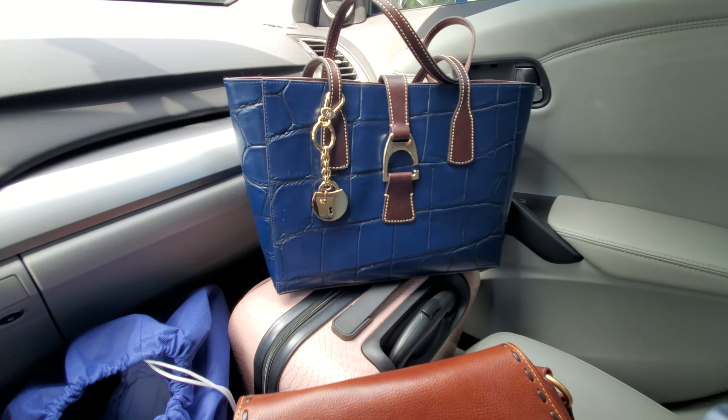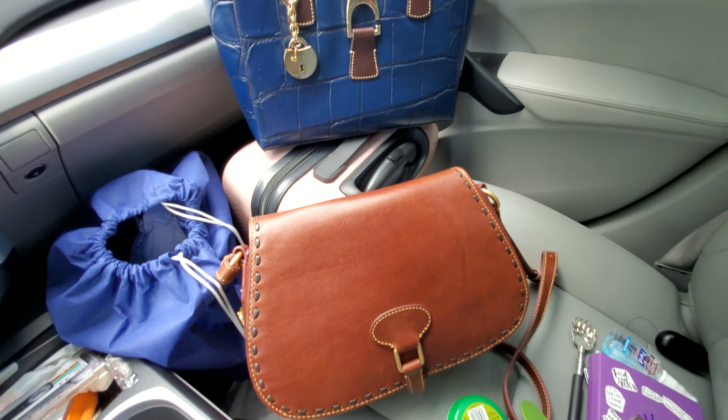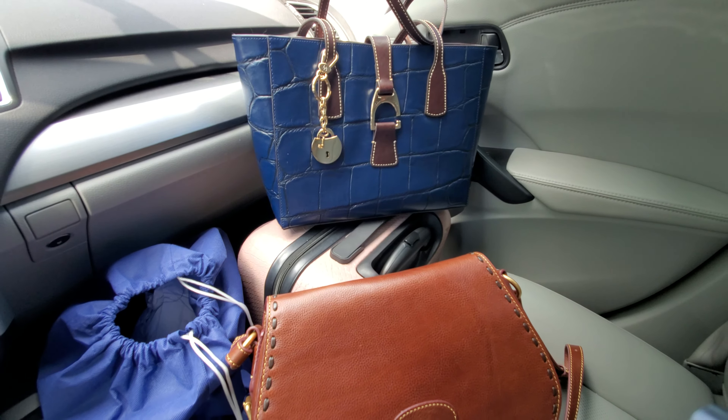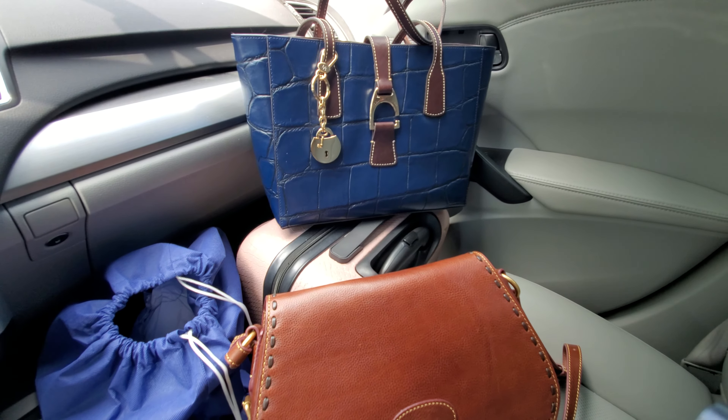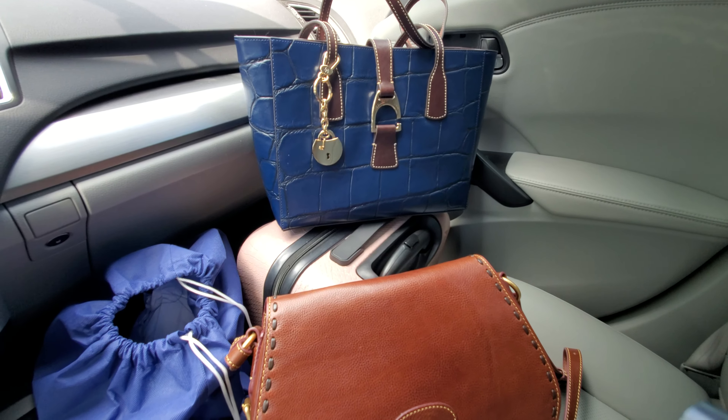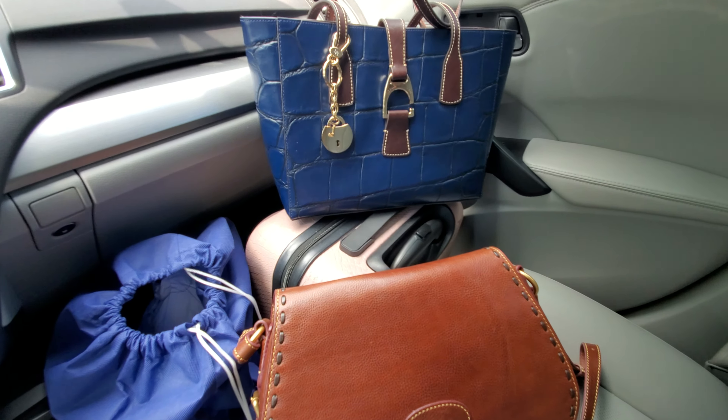That is such a pretty blue — such a pretty blue. I am challenging myself to carrying a smaller tote, which I don't really think is going to be an issue because I do like the small Russell Tote and I think this is going to just be lovely.